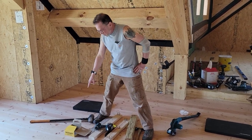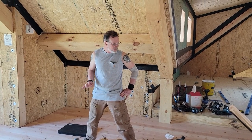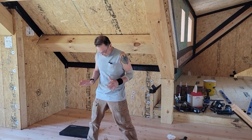These Deckmate screws are guaranteed for life and they come in black, which is cool because if you have to face-screw anything, the black screws actually look cool depending on the environment and your house.